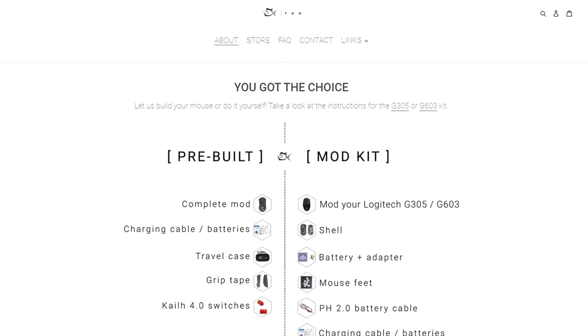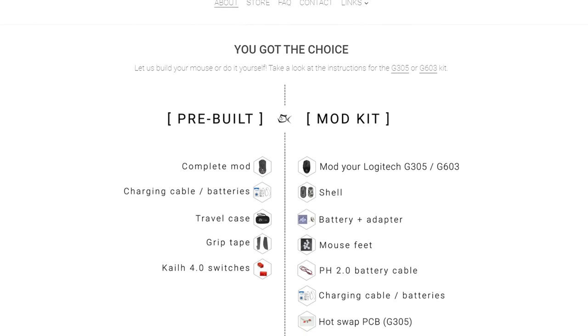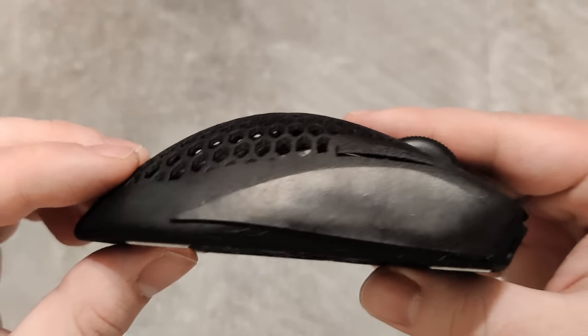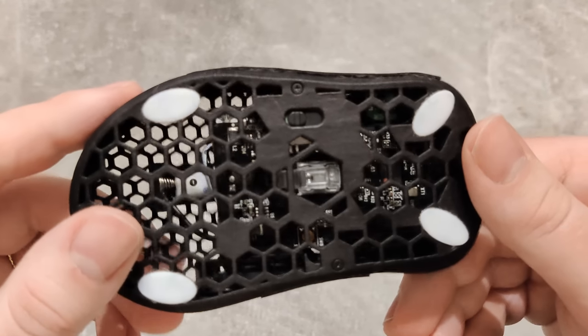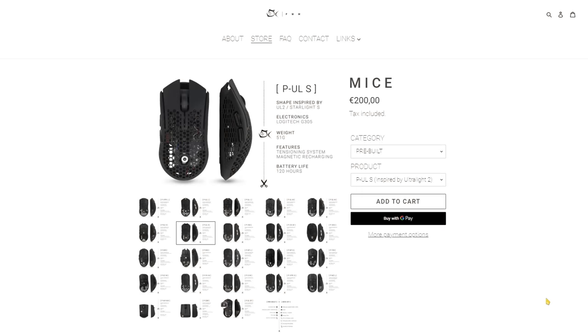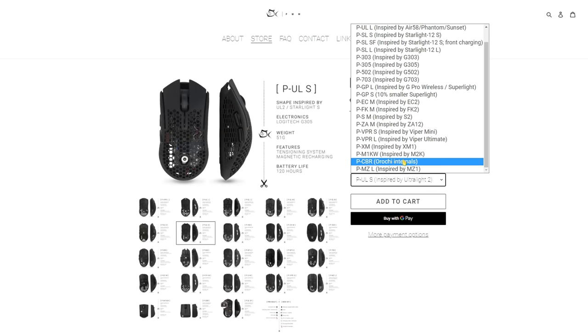Now I'm not sponsored by Piranha who made this mouse, but the maker sent me one, and since I really liked it, here's the video. Getting a custom mouse like this is expensive, will cost you around 200 Euros pre-built since it's not mass produced, and it's made by one single guy. He's got a lot of different custom products that are inspired by other famous products. They're not exactly the same for legal reasons, but they're very similar to the original shape.